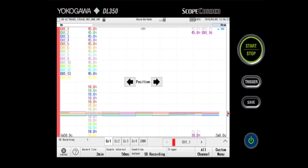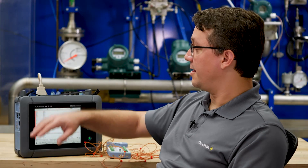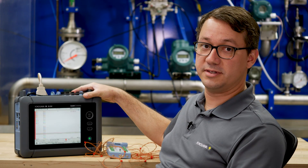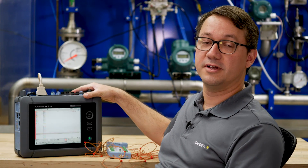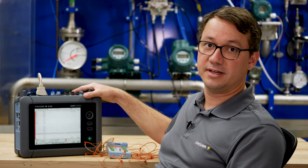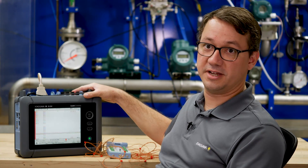Or I can leave it all the way at the right just to see the most recent data updates. I hope this video demonstrated to you how easy it is to do long-term data recording with the DL350 ScopeQuarter. For more information, please look for links in the description and click subscribe to follow us on our YouTube channel.